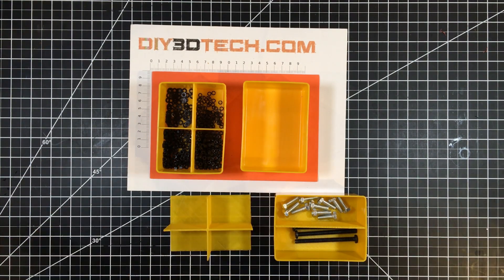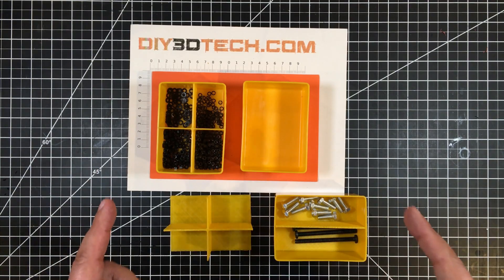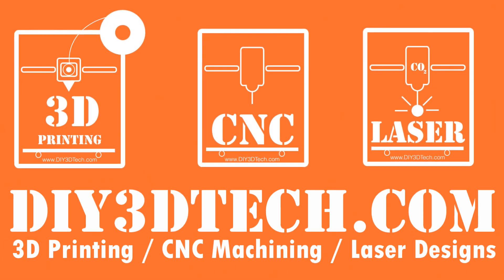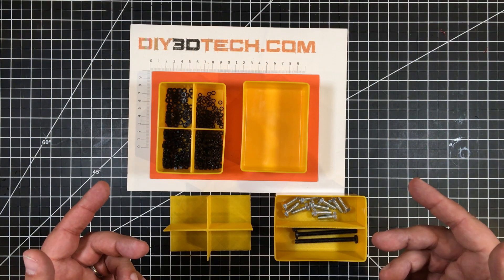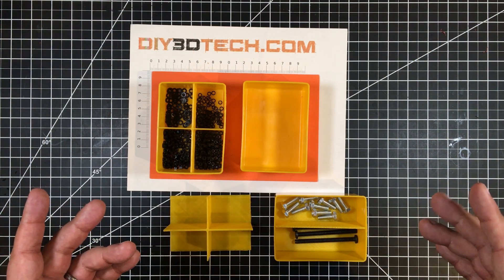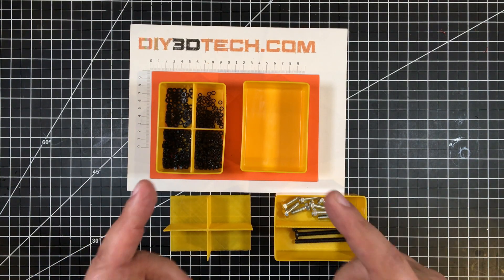It's time we sorted a few things out and I'm going to show you how I did it in this episode of Design Talk. Welcome to this episode of Design Talk by DIY3Dtech.com. In this episode, I'm going to show you how I solved my sorting problem.